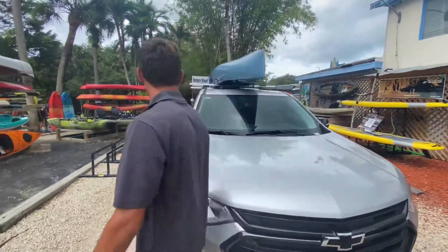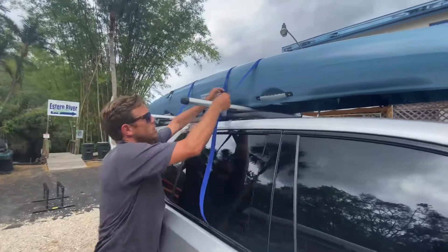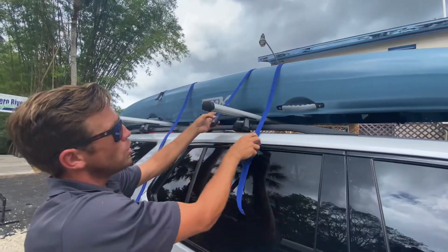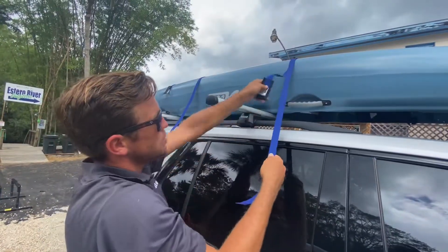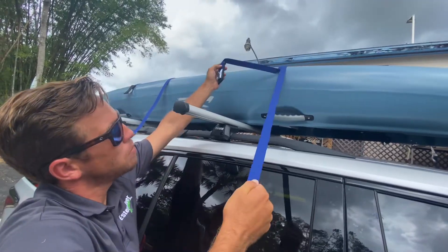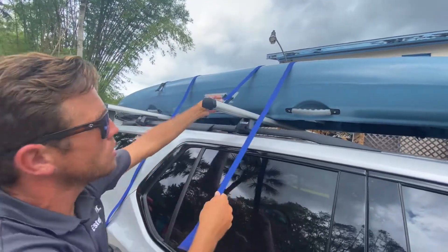Now we can fasten our straps. We always want to do a little shimmy back and forth — that's how we know they are not crossed. When we throw them over, we don't want them to cross because they can get caught on each other. If they get caught, you can pull tight but it won't cinch up properly, and it could come loose and allow the strap to be loose. So always do that shimmy to confirm they're not crossed.